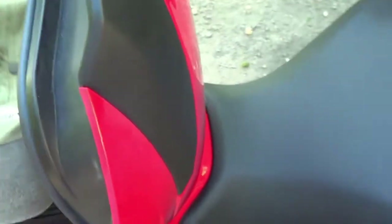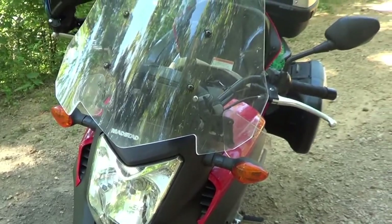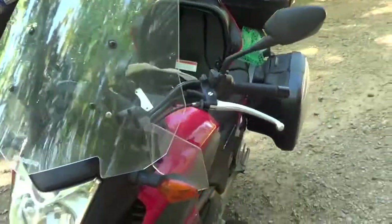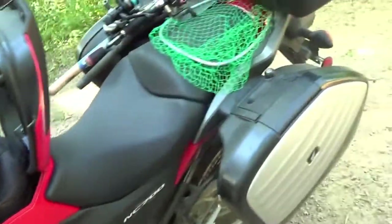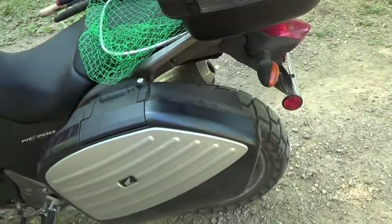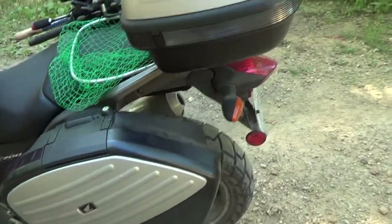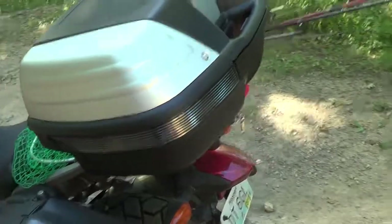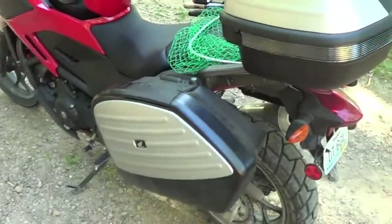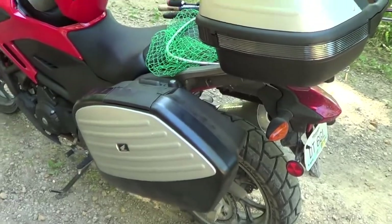I went aftermarket and got the windshield, which is a Mad Stad windshield. I love that thing — it's got little air deflectors that keep the bugs and stuff off of you. A guy was selling these storage boxes and I got them for about $275. I know they're pretty pricey but I think I got a pretty good deal. There's just a ton of storage on this thing — I could take everything including the kitchen sink if I want to go camping.